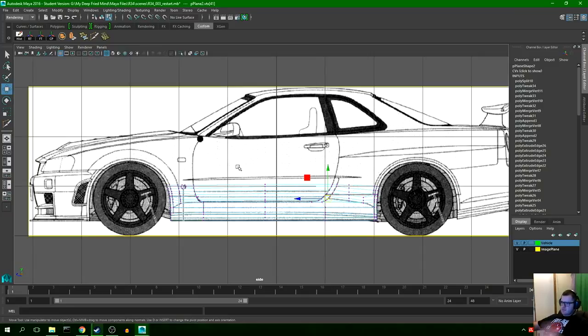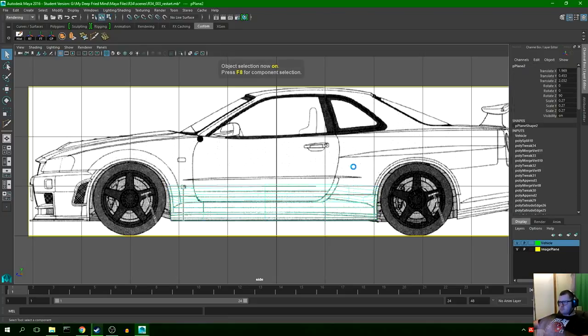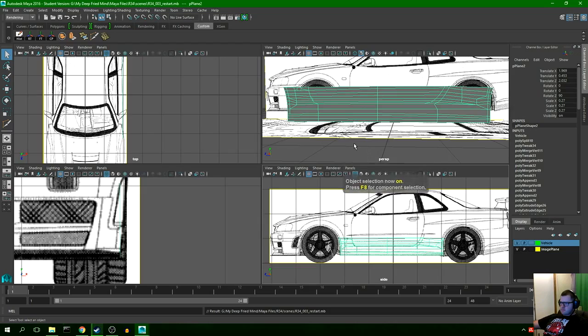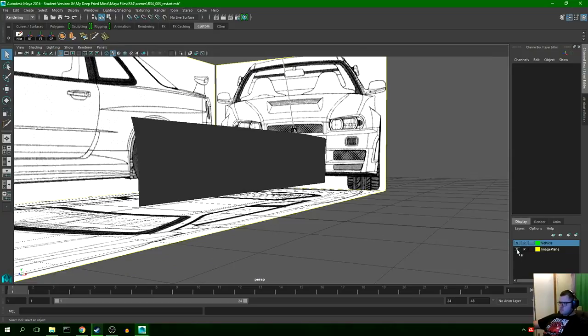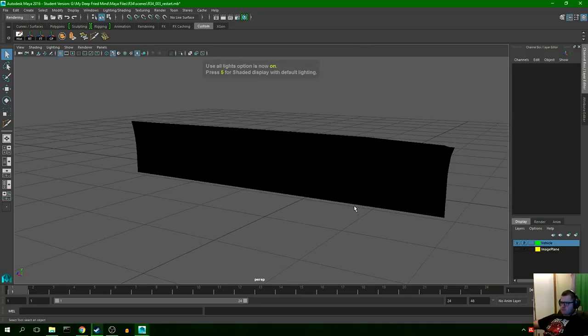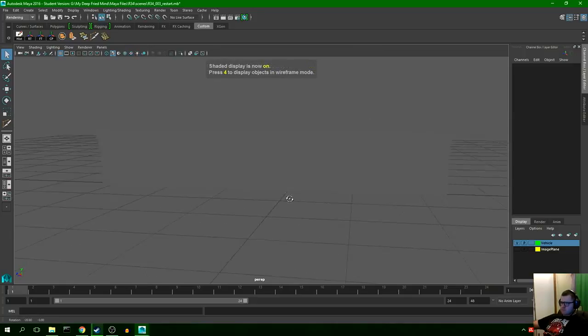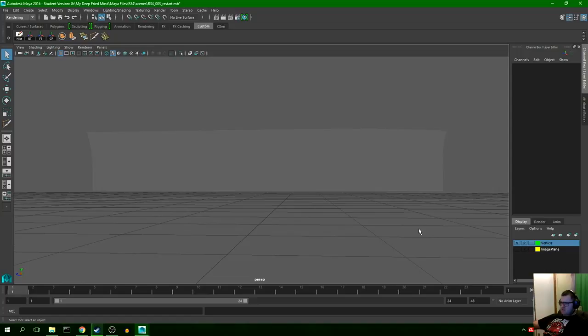It's kind of cool how you see it — it starts there and it will start to spill out when you see the wheel arches come out and over. There you go. Okay, that's a pretty smooth curve, even if I do say so myself.